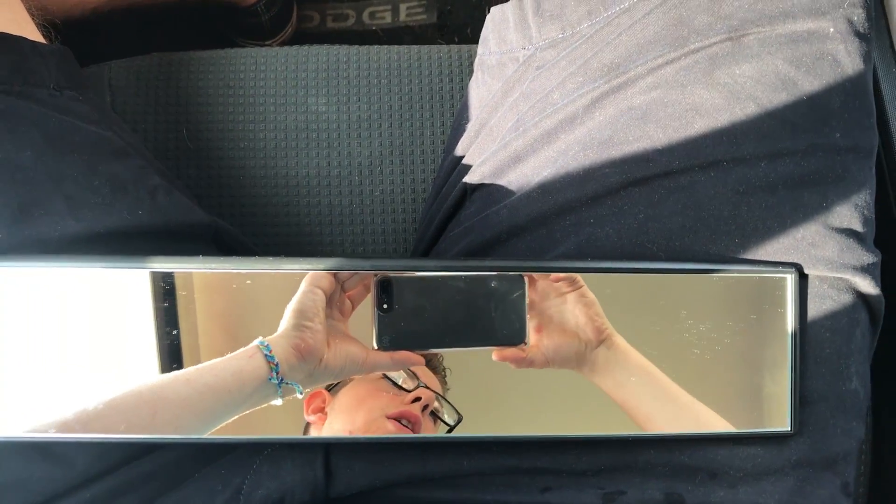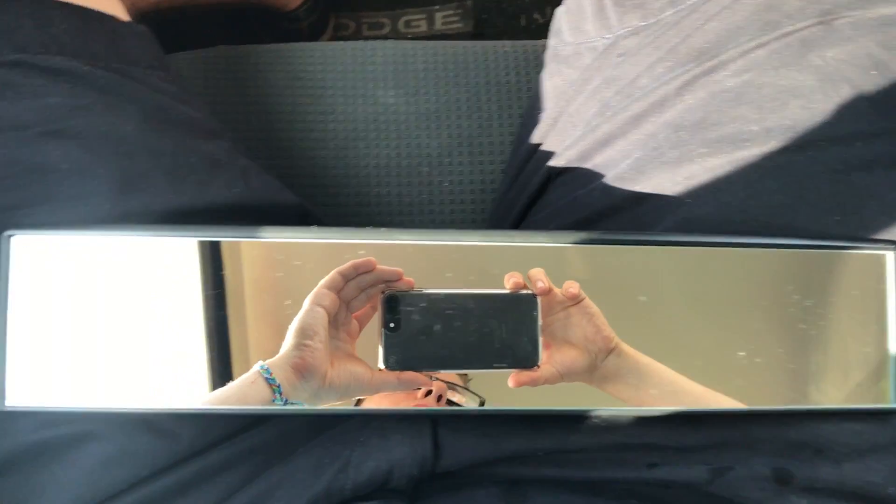Hey guys, I'm just doing a quick video today on my Broadway mirror. I'll be installing it and giving a quick review on it.